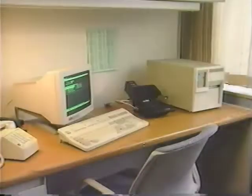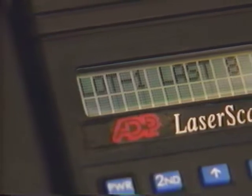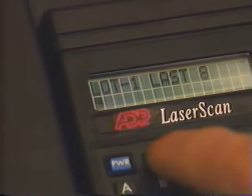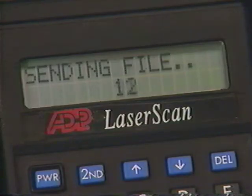Once you've finished a scanning session, you'll want to upload your information into a temporary file for further manipulation. To upload, return to the communications node and put the handheld scanner back in the cradle. Make sure a blinking full character-sized cursor is on the second line of the display. If not, press the second key, which will move the cursor to the second line. Now press U, then enter twice. After a few moments, you'll see 'sending file' with the number of items being sent.